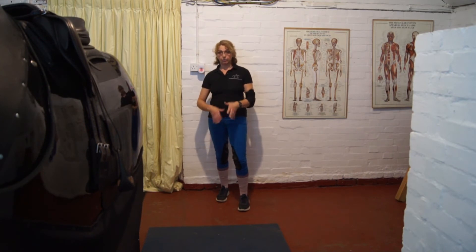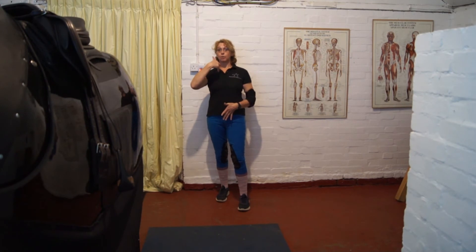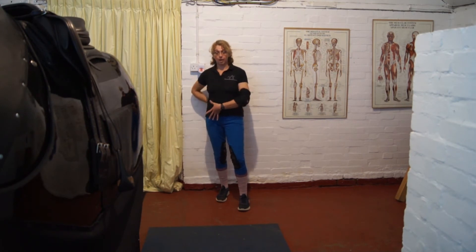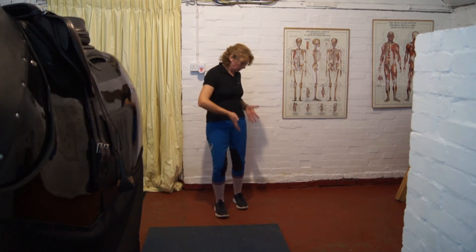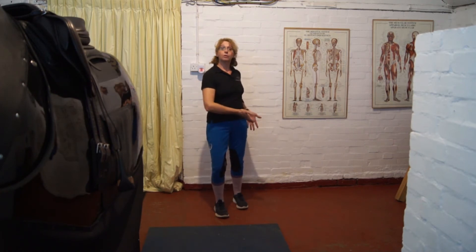This belongs to the horse. That is going to set you up into a nice left lead canter. Right lead canter, exactly the same. So if you were going to do a lead change across the school, you would sit up and you would actively think about that advancement of the right side of your pelvis, which then brings the left side back.